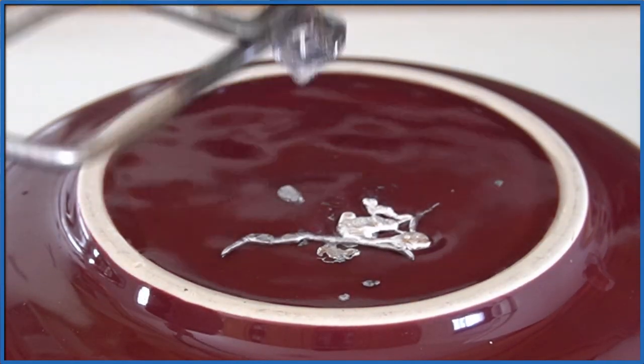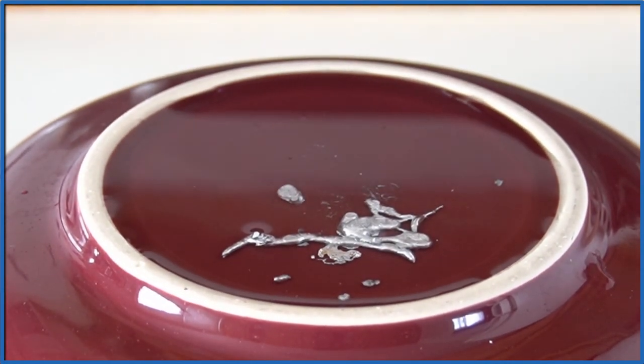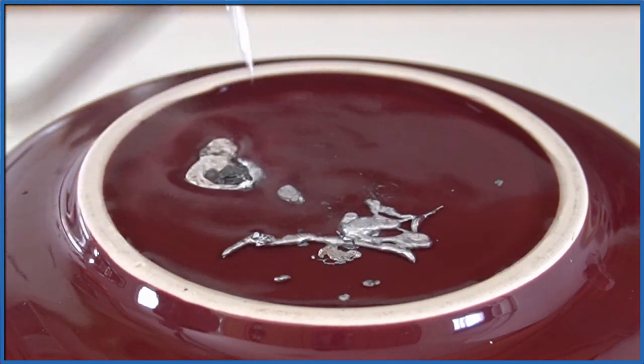This is more zinc from a different penny. So that is pure zinc that came from the penny — then I can use that in various experiments, like putting zinc in hydrochloric acid to see what happens. This is Dr. B getting the zinc out of a penny. Thanks for watching.